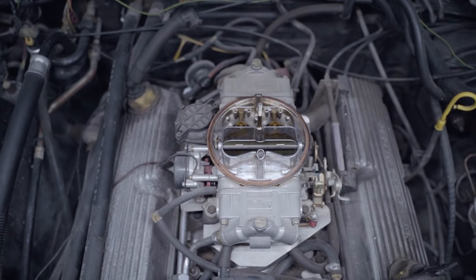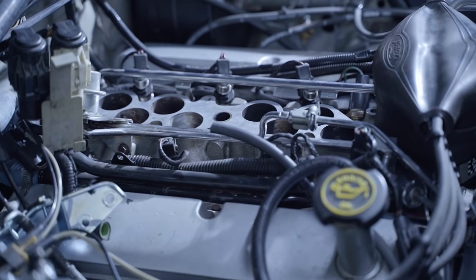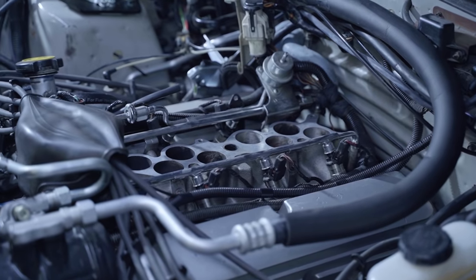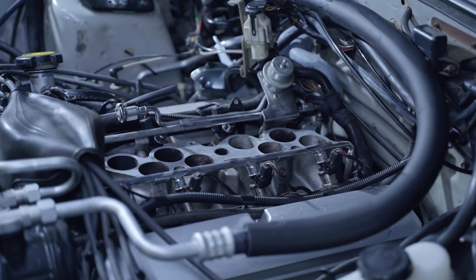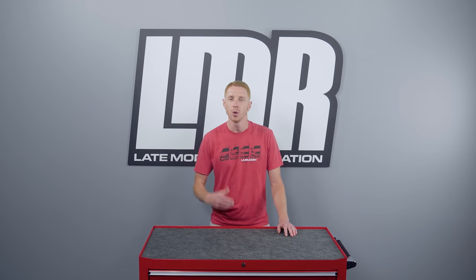1985 was the last year for the carbureted 302 in the Mustang. In an effort to avoid the federal government's gas guzzler tax in 1986, the Ford engineers developed their sequential electronic multipoint fuel injection with speed density management. Unlike previous years where there were two versions of the 302, the engineers finally took the simple route and only offered one iteration of the 5.0 with the addition of SEFI.